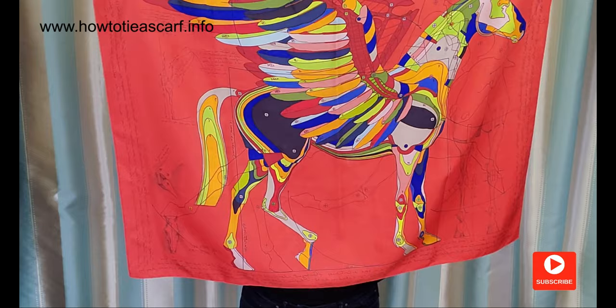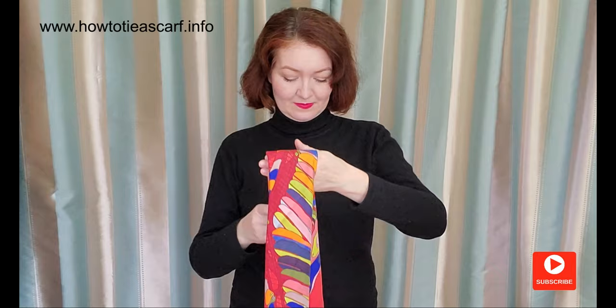For the first two styles, let's fold the scarf as a large band. Now fold it in the middle. Place it on your shoulders. Pass one end through the loop.